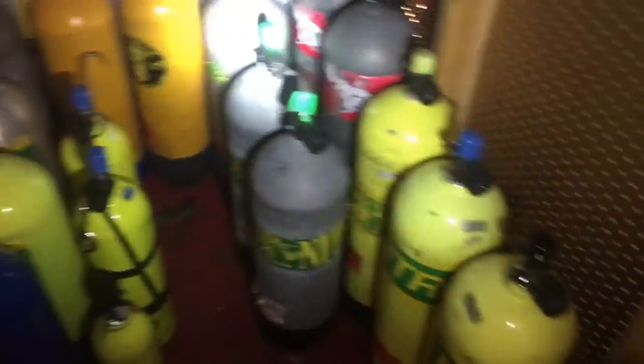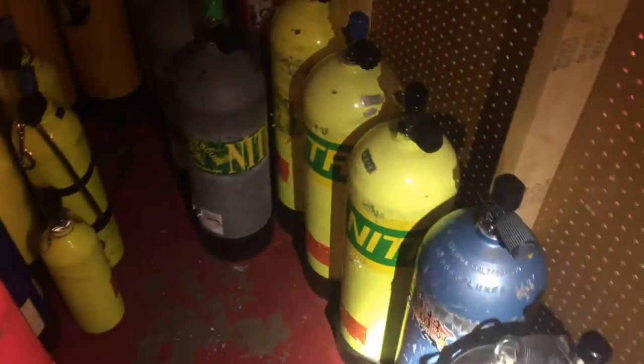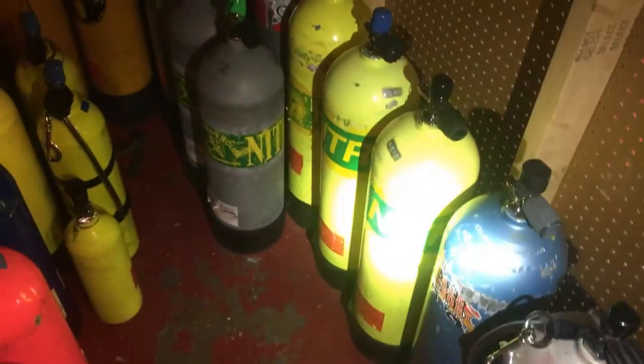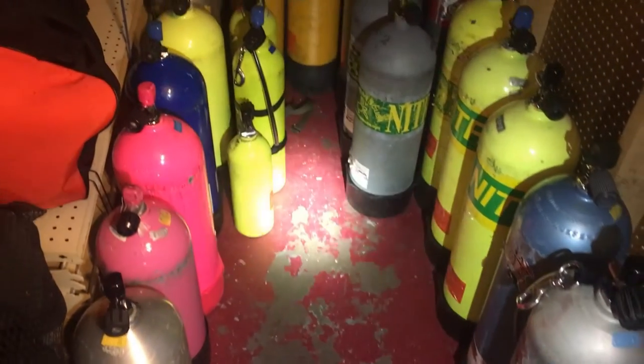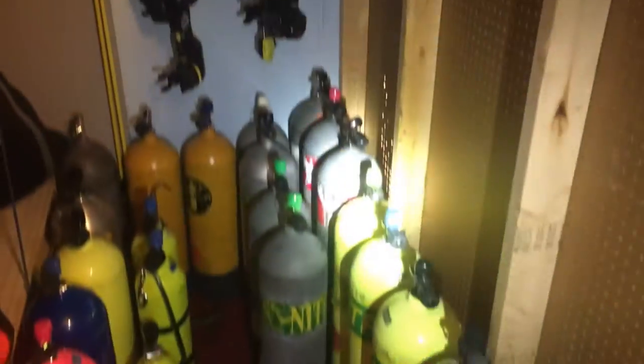I do want to mention one quick storage tip: notice how all the valve knobs on these tanks are pointed in the same direction. When I'm walking through the tank room, I don't run the risk of accidentally turning one on. Wherever you store your cylinders, it's a good idea to keep them uniform. I don't have these strapped down, but only employees are allowed back here, so there's minimal risk of customers knocking them over.